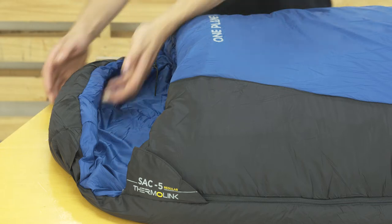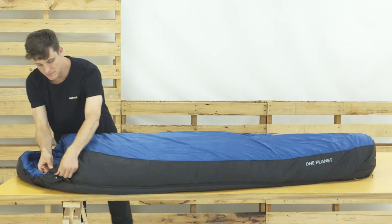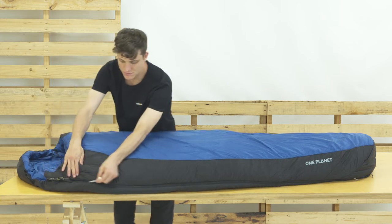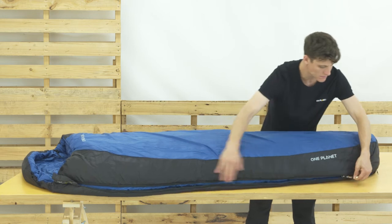The contoured hood encloses your head, cinching tight whilst leaving enough space for your nose and mouth. A full-length YKK No. 5 zip runs from hood to ankle. There's an independent zip on the foot from ankle to ankle. Both can be opened fully for extra ventilation.